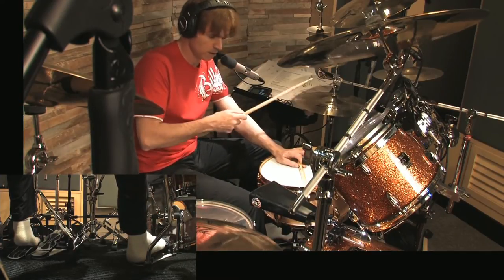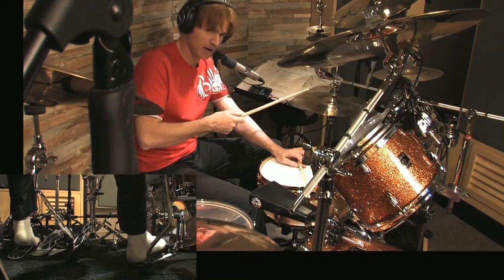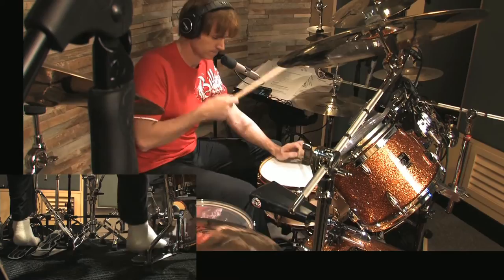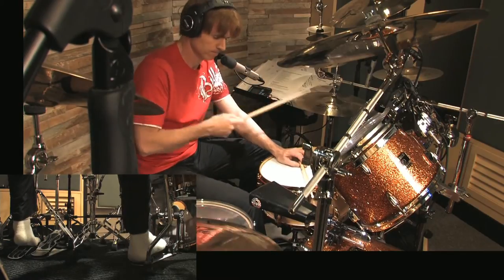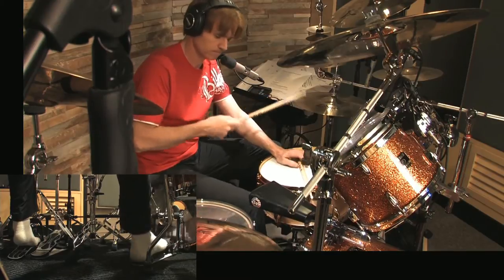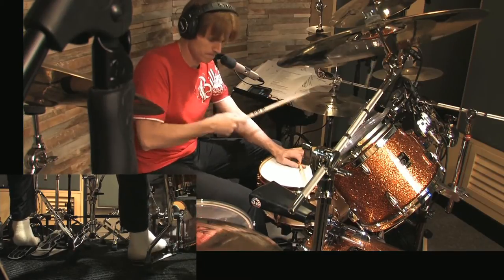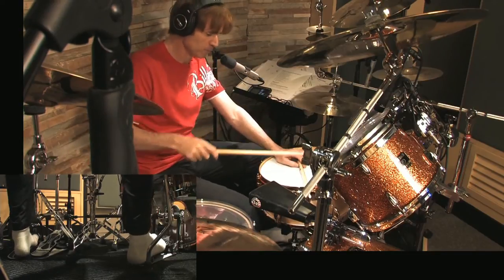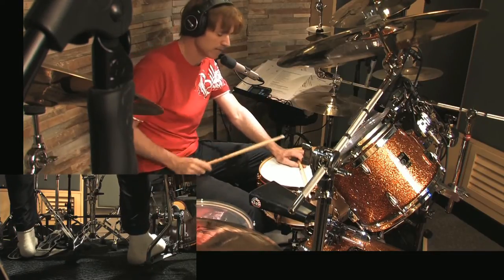The next thing — if you look in your book — is a rim click with a hi-hat, then a hi-hat, then a bass drum with a hi-hat. The rhythm I'm playing on the rim click is the three-two Brazilian clave.